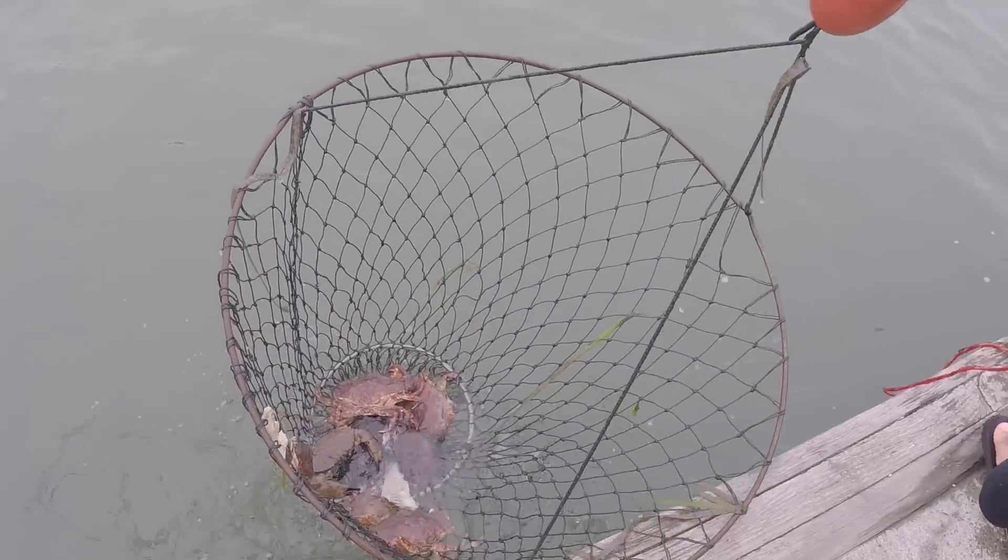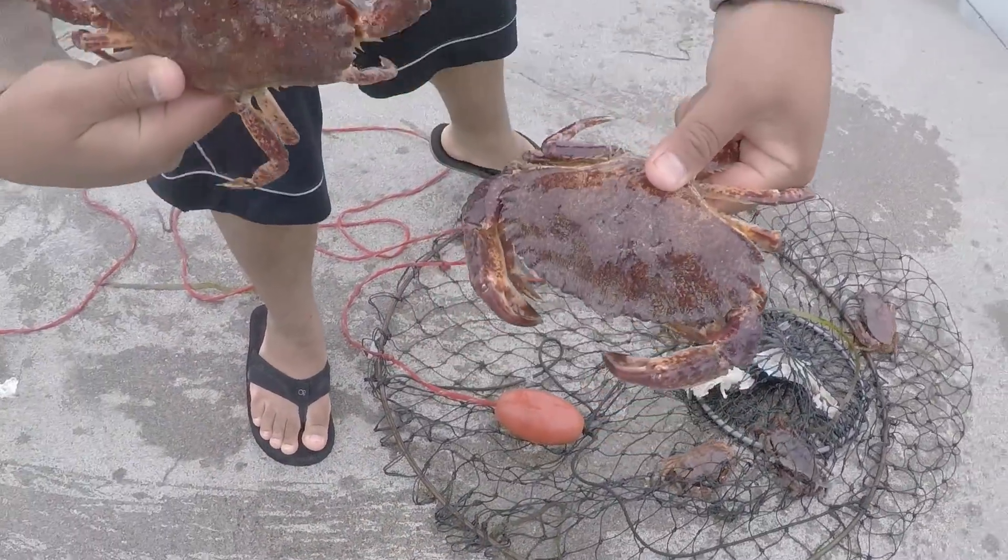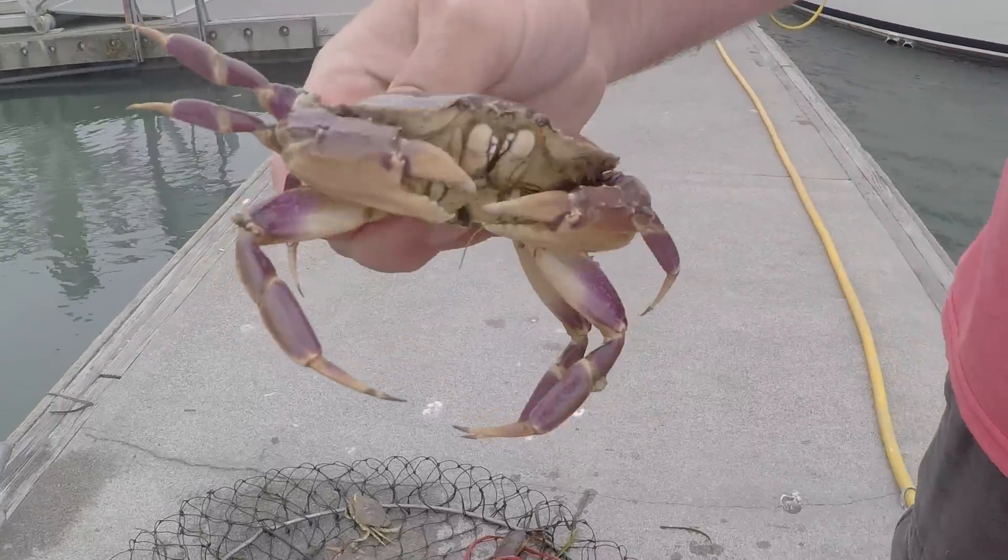Oh, we got a cup of sea cucumbers — yeah!